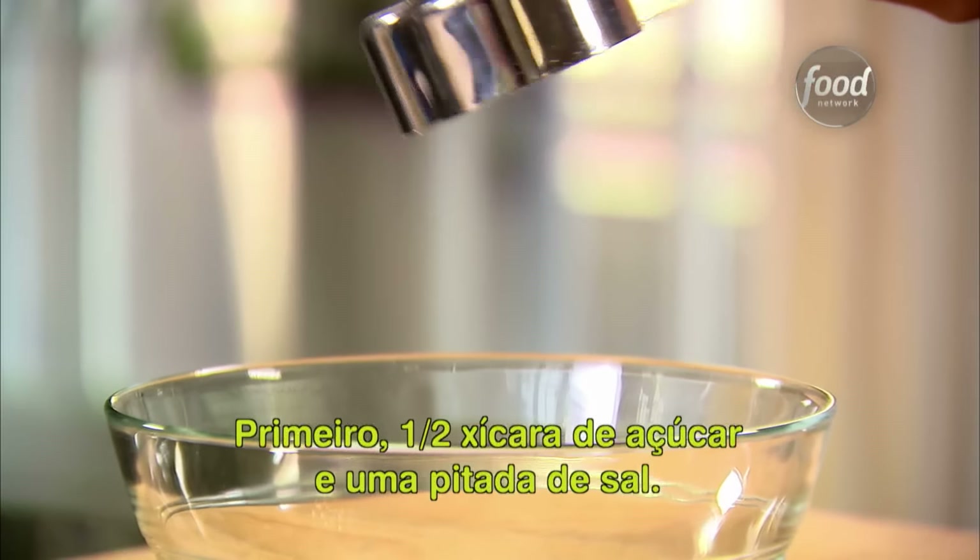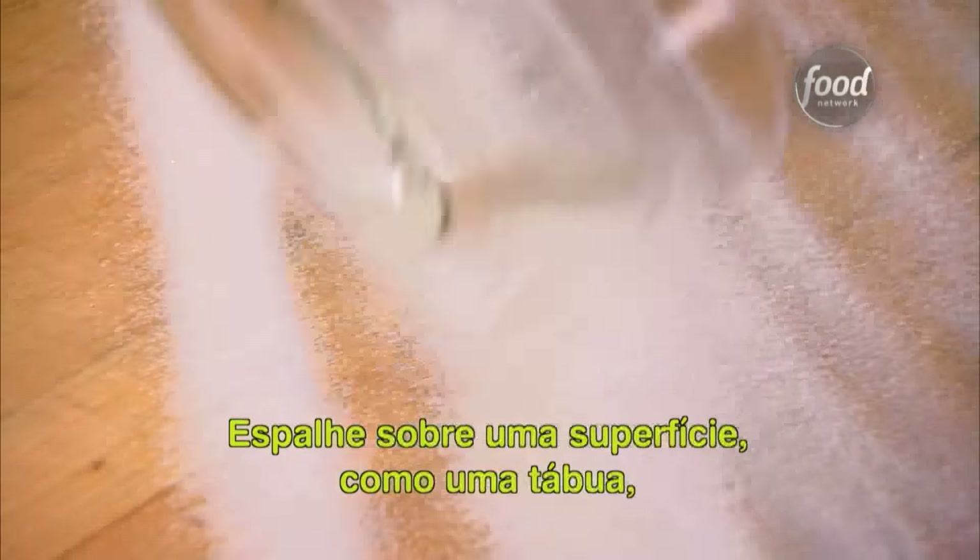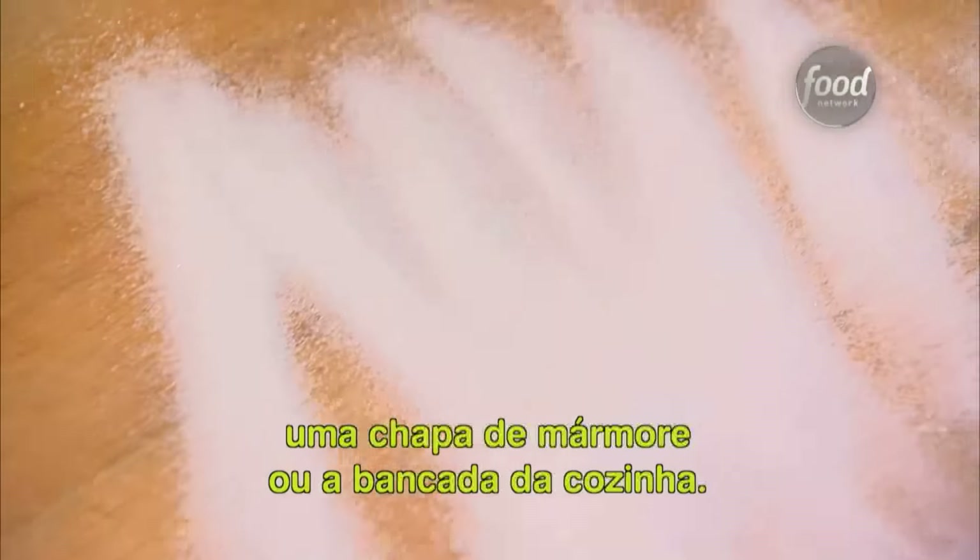First, take a half a cup of sugar and add a pinch of salt. Just stir them together. Pour it over a flat surface, like a cutting board or slab of marble or the kitchen countertop.